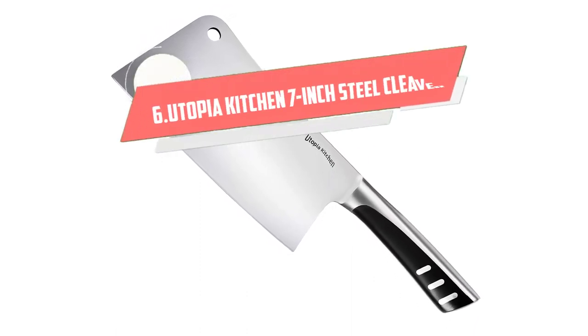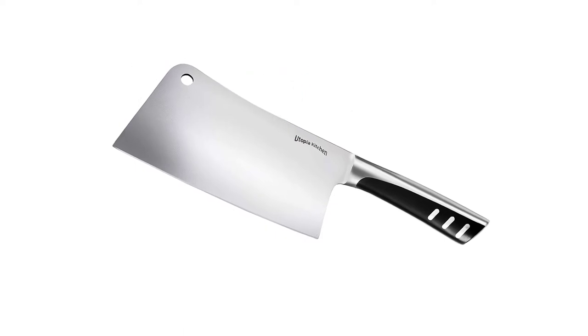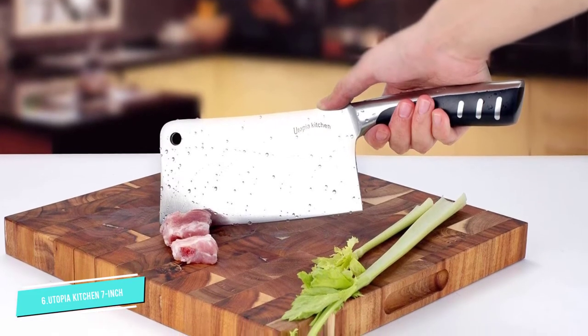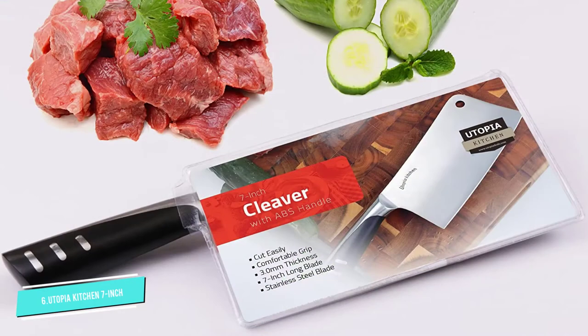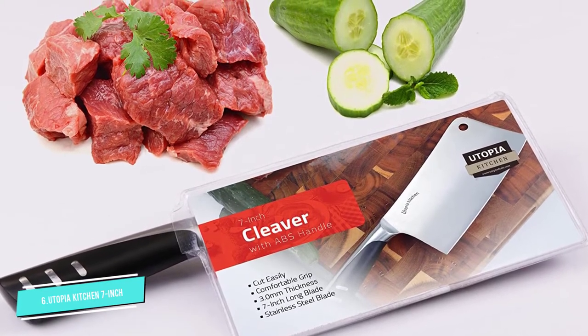Number 6: Utopia Kitchen 7-Inch. This sleek and stylish cleaver from Utopia Kitchen is designed for commercial kitchens, with a lot of versatility for everyday heavy duty chopping tasks. For superior cutting performance, the cleaver has a full tang design and extra sharp corrosion resistant 100% stainless steel 7-inch blade. The blade has excellent edge retention and maintains its sharpness over the long term.